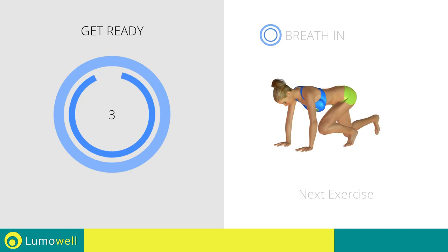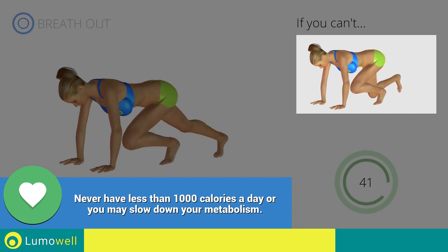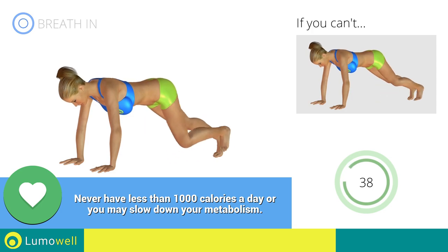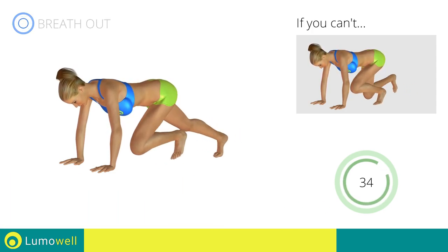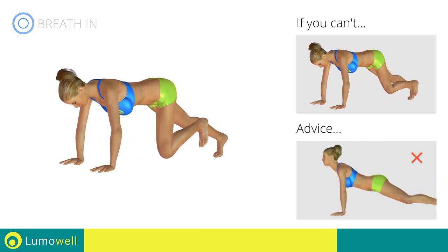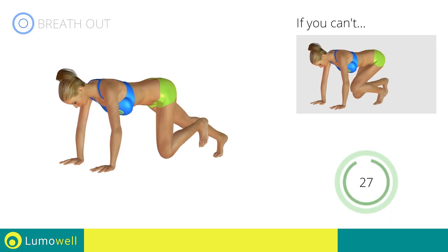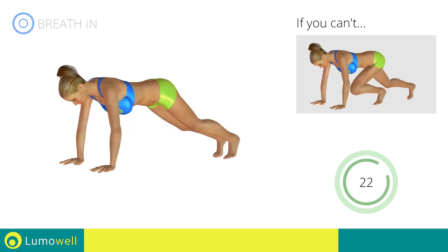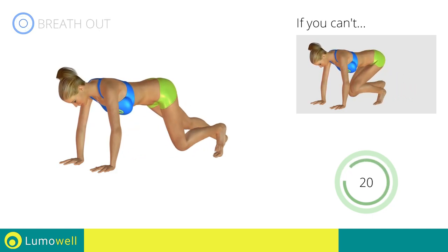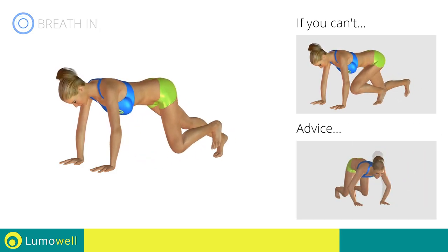If you are unable to complete this movement, try slowing down the pace. Do not curve your back while your legs are stretched out — try keeping your abs tight. Don't bend your arms — keep them constantly flat.